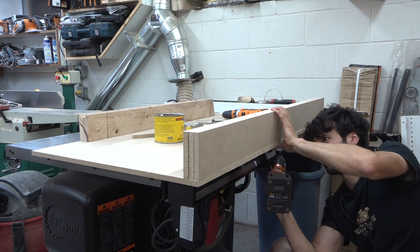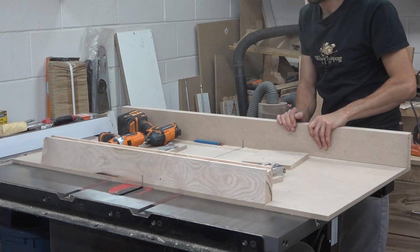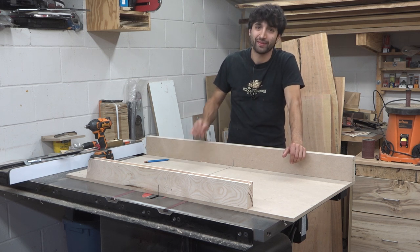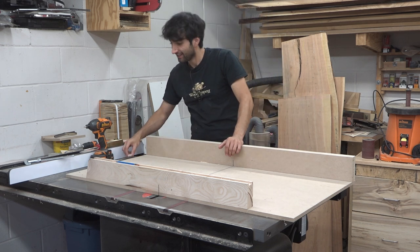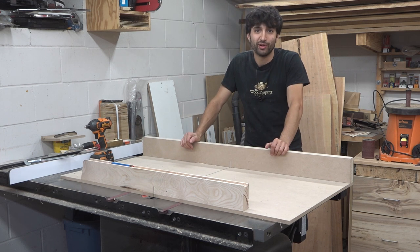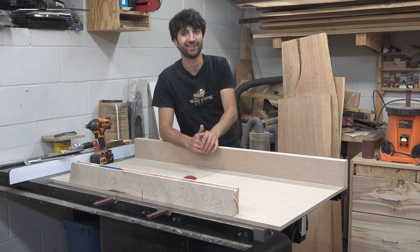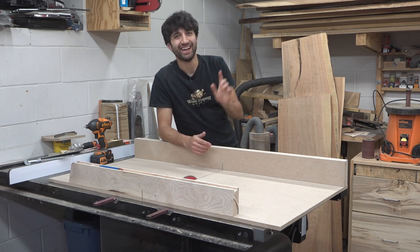Now all that's left is to add a few more screws to fully anchor in the front fence. Super simple, super basic, and super functional. There's one thing that's a little bit of an upgrade from last time that wasn't intentional — I now have this nice little tool tray up here on the rear fence that I didn't even plan on. I could put chalk, a pencil, or a marking knife up there. That's a nice little bonus. Thank you as always for watching. If you have any questions or comments on the crosscut sled or anything in the shop, feel free to leave a comment — I'd be happy to answer. Until next time, happy woodworking.